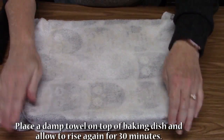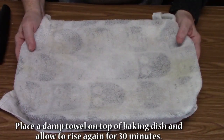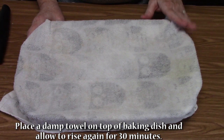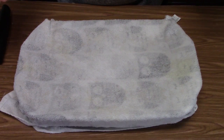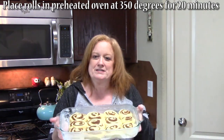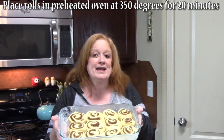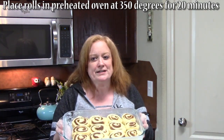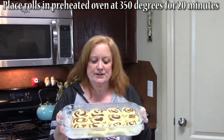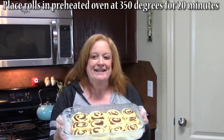I've wrapped a damp towel around my baking dish and I'm going to let the rolls rest for 30 minutes so they rise again. Then we'll put them in the oven. I've taken the towel off and I'm going to put these in my preheated oven at 350 degrees for about 20 minutes. Keep an eye on them at the end and make sure they don't overbrown.